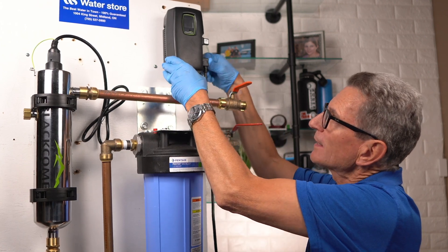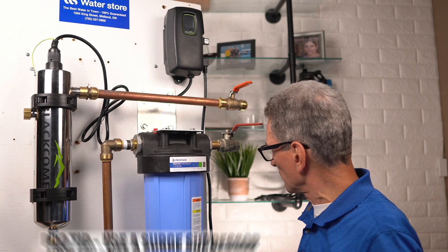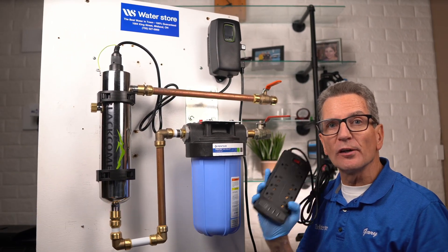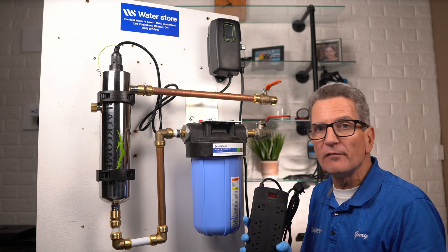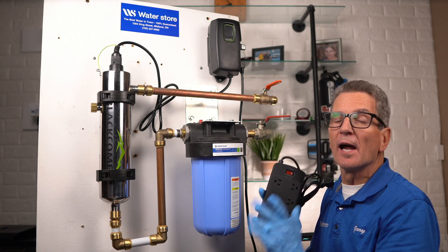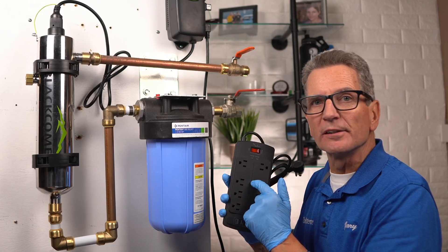Grab your power cord and plug it back into the system, and the system will go through its startup procedure. An important pro tip: I suggest everyone get a power surge suppressor — like you would use for an expensive TV or computer at home. That's going to protect the electronics in here, and I always recommend you plug all of your water filtration equipment into a surge suppressor.